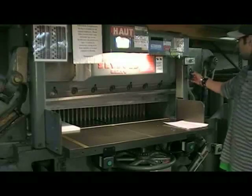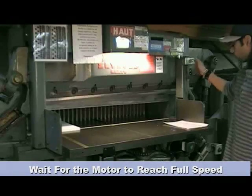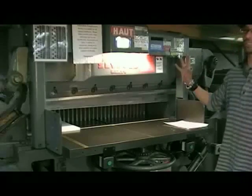Turn the machine on. Wait until the machine reaches an even tone. When it's an even tone, that's the perfect operating speed.